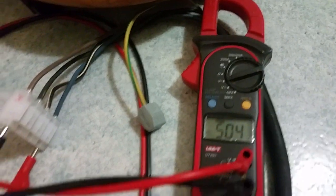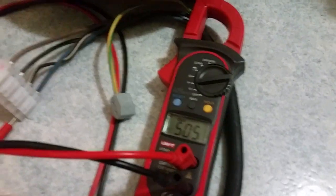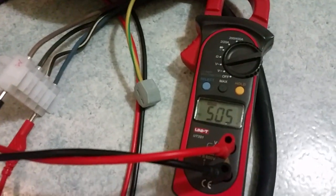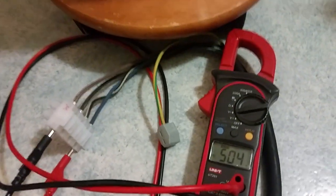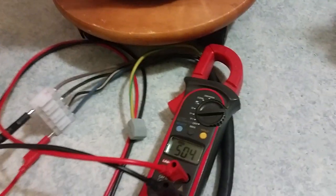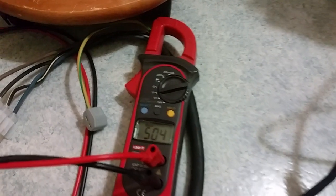Here we've got the voltmeter connected between neutral and L1, because if I connect my multimeter between two phases it will blow up — it's a maximum 600 volts. Now with this good wingman I can crank the voltage up and down.